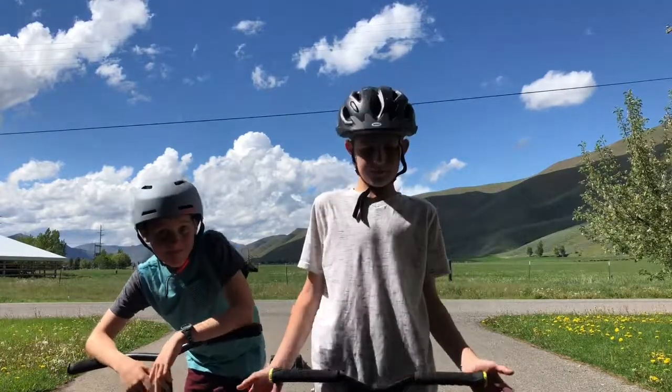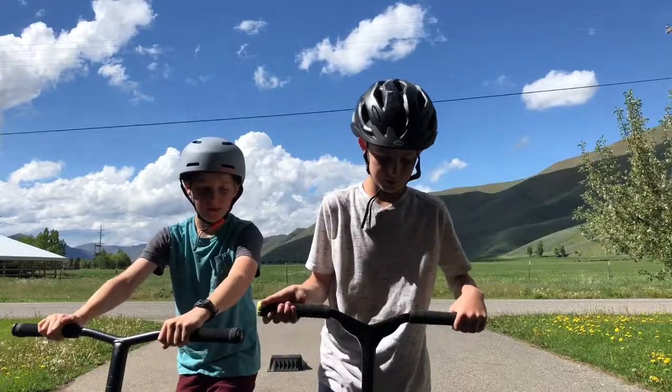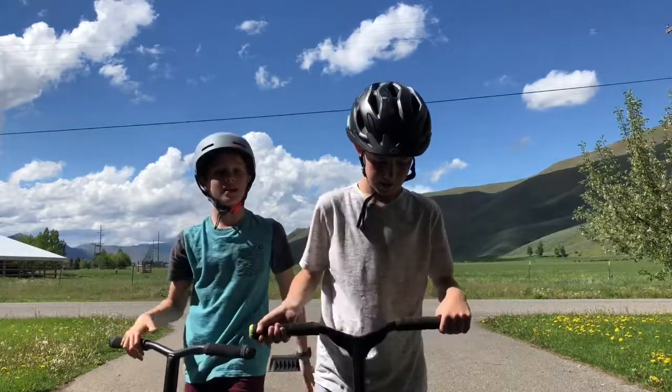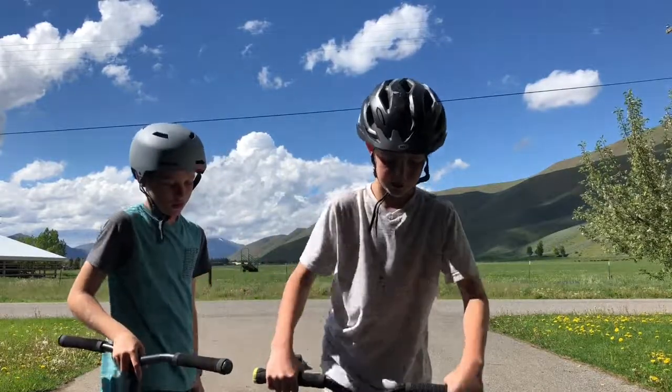So the first trick is a tweak. This is an X up, and a tweak is you just do like a quarter of the X up and go like that. The easiest way to practice is like barely turning the wheel when you go up and down.